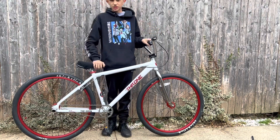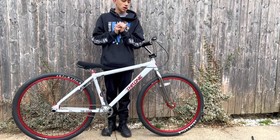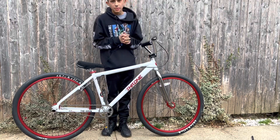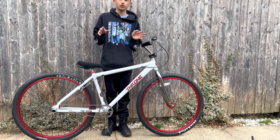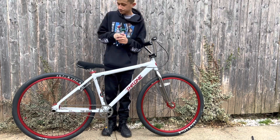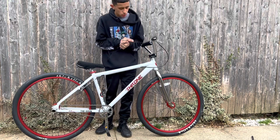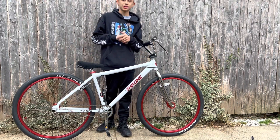Thank you guys for watching. This bike is for sale. I also have a 2017 40th Anniversary Big Ripper for sale, and a DK BMX bike for sale — all great prices. Let me know on my Instagram, DM me, and I will try to get back to you. Thank you guys for watching today's video. Be sure to like, comment, and subscribe, and I will see you guys in the next one.